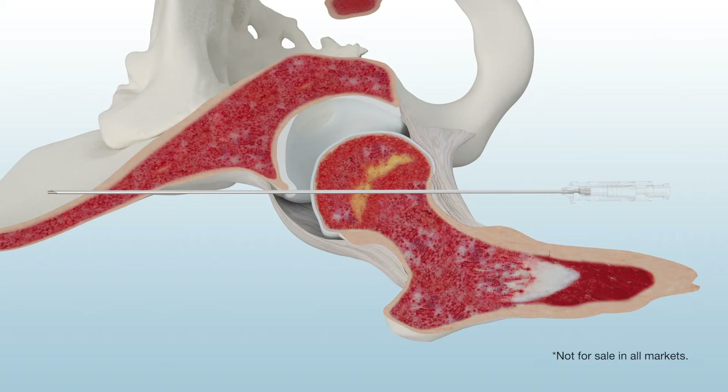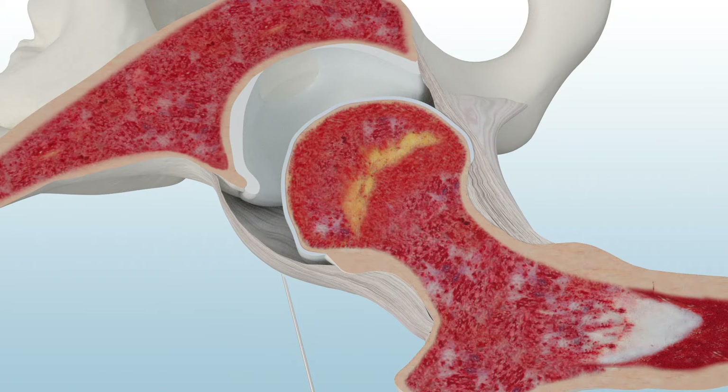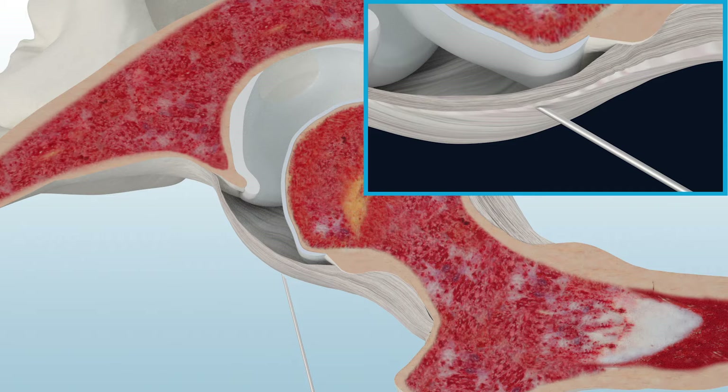Use the Paradigm tactile needle to create the initial portal into the joint. The tactile needle features a spring-loaded blunt obturator for the open joint space that is designed to reduce the risk of damage to anatomical structures.